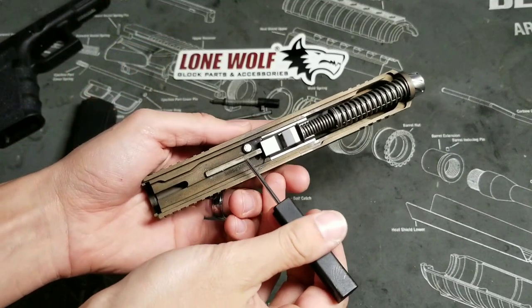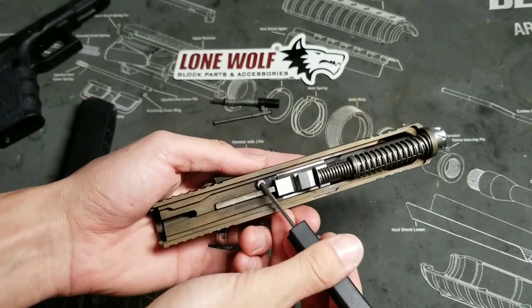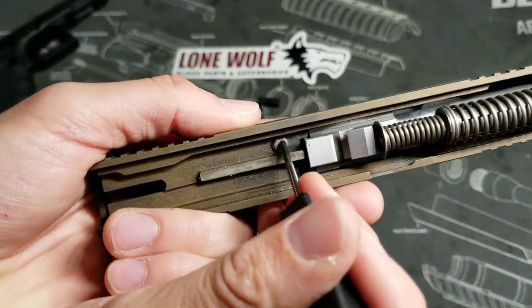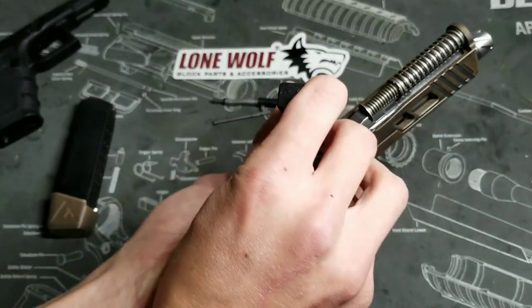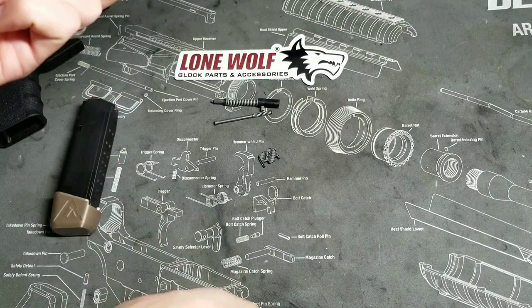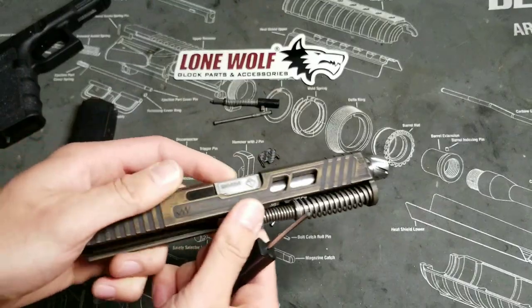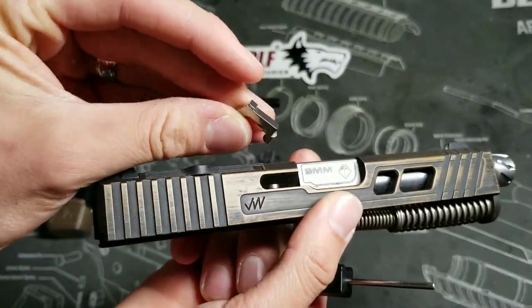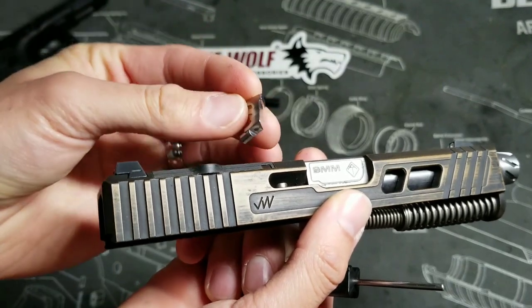Next, push down on the firing pin safety, which is right here, and that will release your extractor. Press down on that, then rotate just like that — it dropped and it is right here. As you can see, it came out and it just falls right out once you depress that firing pin safety.